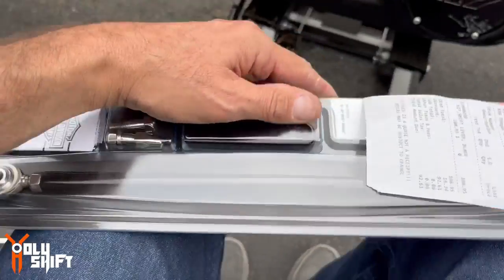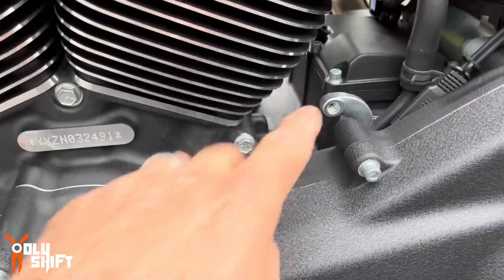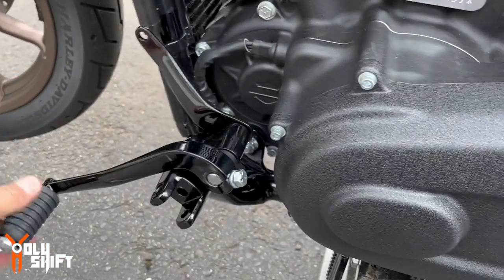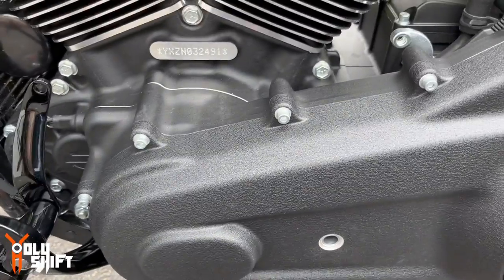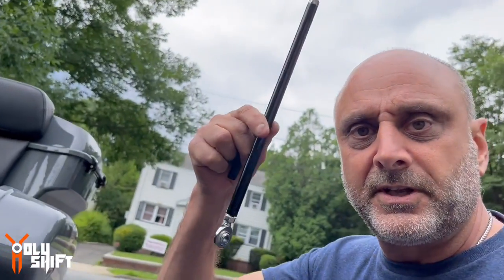I actually bought blacked-out linkage because we couldn't powder coat the chrome one. I'm going to connect between here and here. Before I connected it — for anyone who's done this — I never figured out aesthetically where this part should go. In terms of aesthetics or functionality, I'm keeping this off. Please comment below where you think this should go. Let me read the instructions.